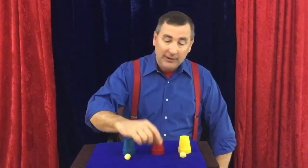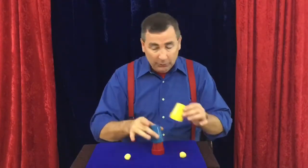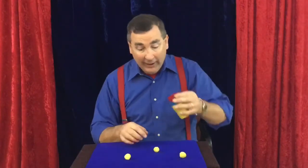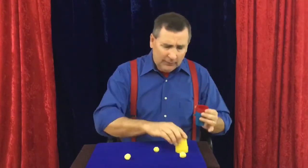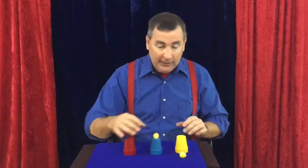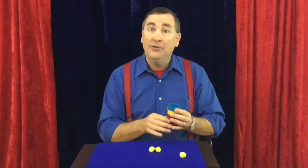We take a yellow ball, place it on the middle cup, take both cups, place them on top, tap it twice, and it goes right through the cups. You can do that three times because you have three balls and three cups — tap it three times and it goes right through the cups.